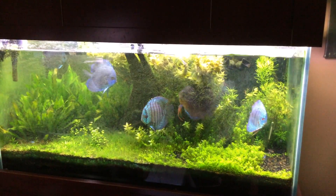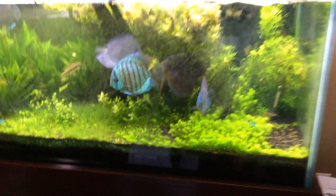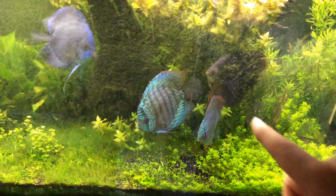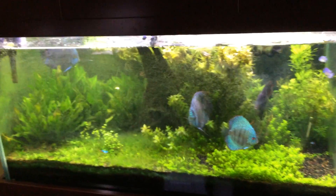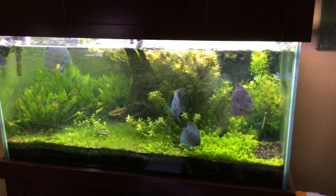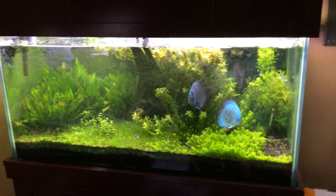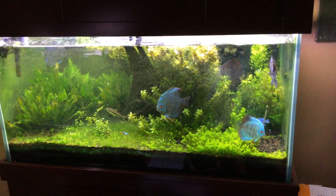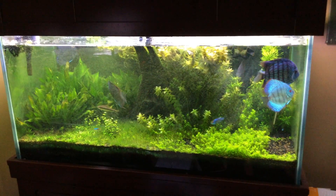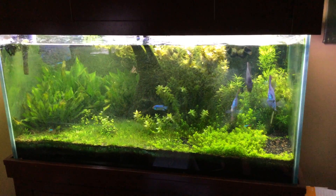Thanks for watching guys, happy Saturday, have a good one. I gotta do some work on these tanks. Look at these guys — see what I mean about piranhas? Big blue and this guy, they just can't stand each other. I wish I had more tanks so I could separate them and let them pair up. Happy Saturday — thanks for watching, I appreciate anyone's input or help on LED lighting and what you've done to make your tanks work well with live plants. Thanks, see ya.